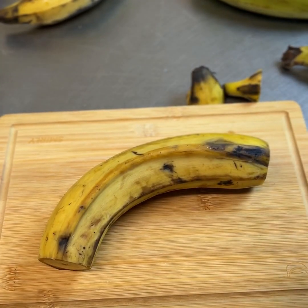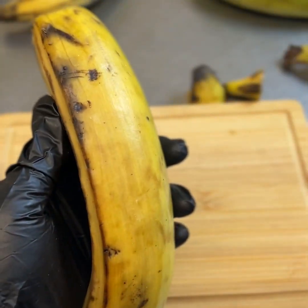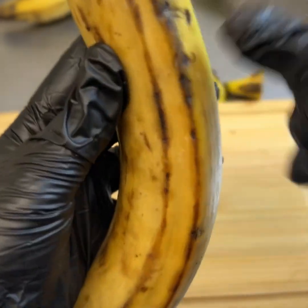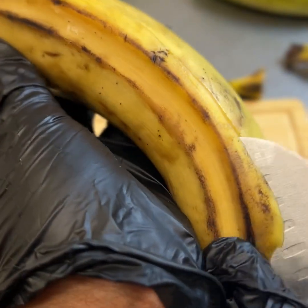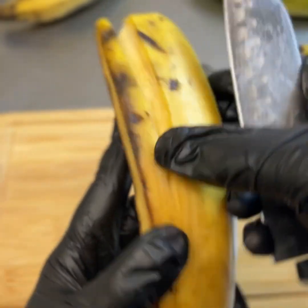The first step is to cut off the top and bottom of your plantains and then peel off the skin layer. The best way to do this is to hold your knife closer to the top blade like I am here, and then cut straight vertically down on the corner of the plantain.